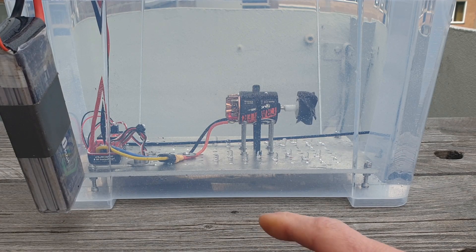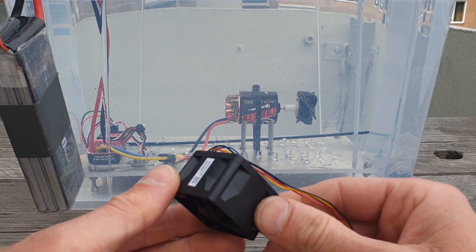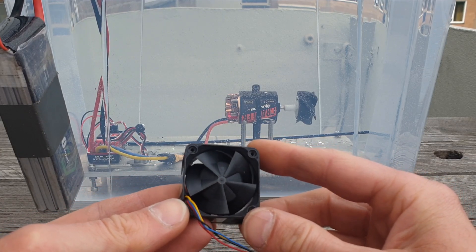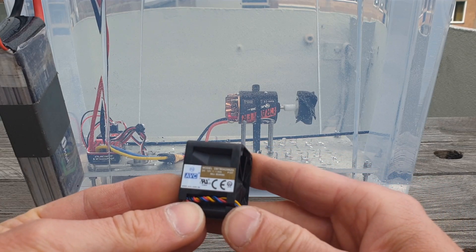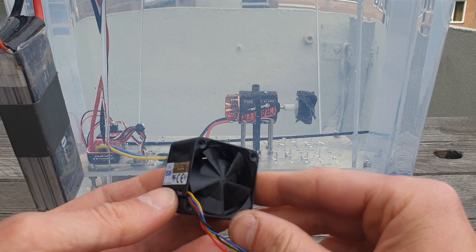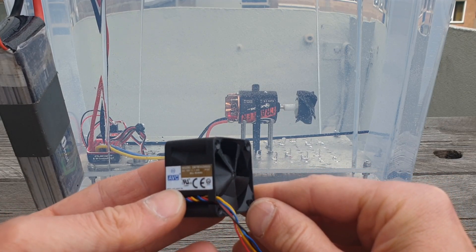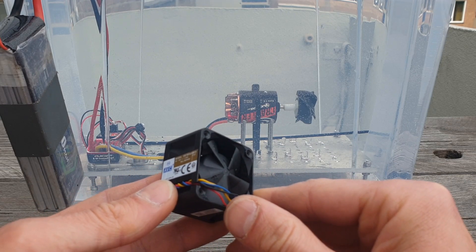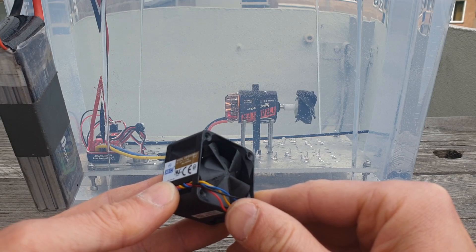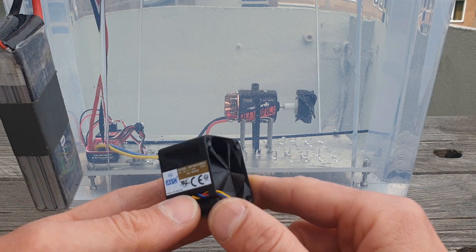Welcome back. I'm Boaz from Rambo RC. Today I was wondering what will happen if I run this fan on 12 volts on the water. You'll probably recognize it because everybody is talking about these high-speed fans from Aliexpress that you can buy for a few euros and put on your RC car — great for bashing, great for cooling. But I can tell you, it doesn't work on the water.